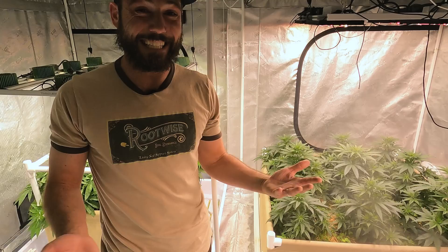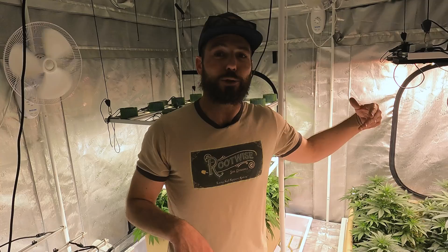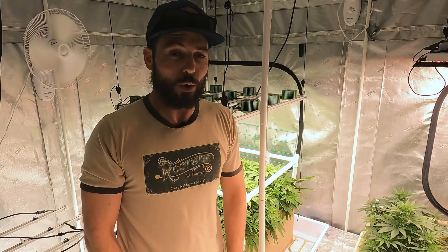Normally when I've done this in the past, I'll have a screen (SCROG) that the plant is bent and woven through, and I clean up all the lowers to the screen level before going to flower. Since I'm using a different method with more plants instead of a screen, I can clean up the lowers more easily without having to reach under a screen, which makes life a lot easier.